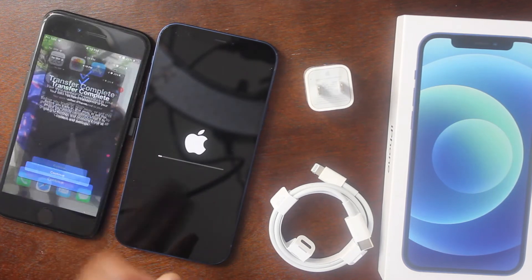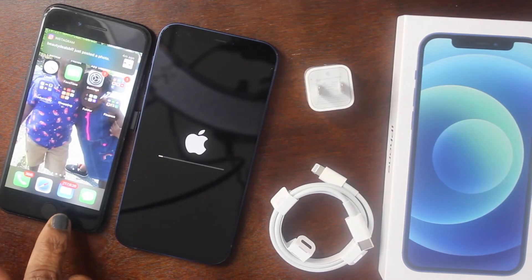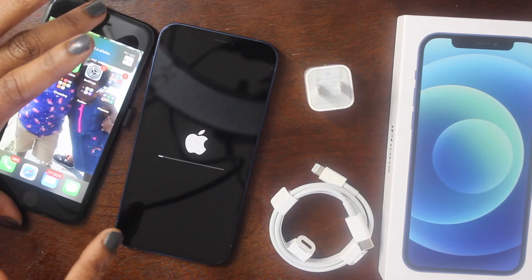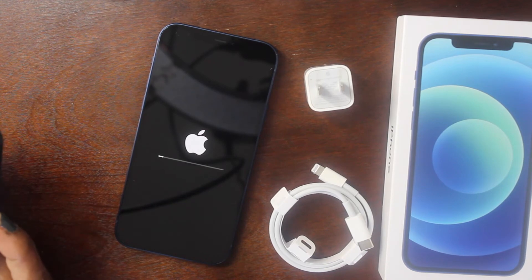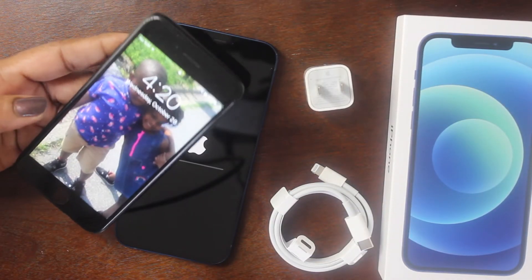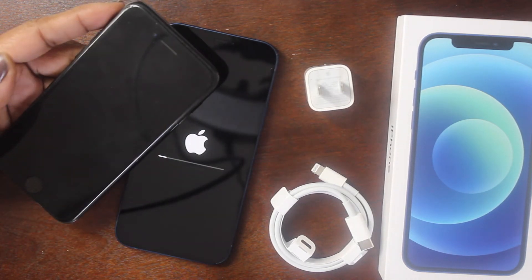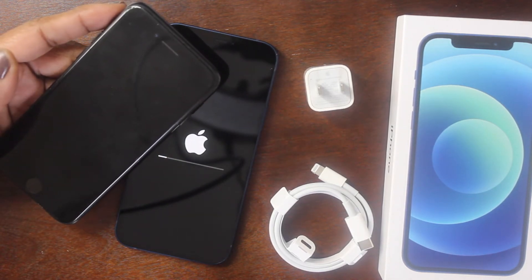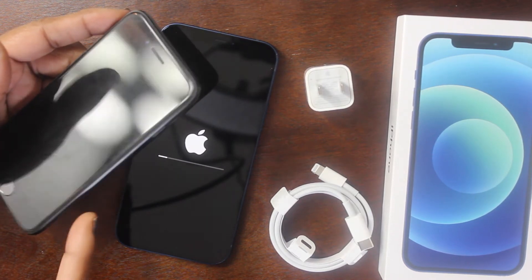Before you trade in, give away, or sell your old iPhone, you should completely erase it by going to Settings and choosing 'Erase All Content and Settings.' I'm actually going to give this phone to my son Drill. My new iPhone is rebooting now. I've been using an iPhone 7 — I had an iPhone 8 Plus but lost it, and they no longer sell it.